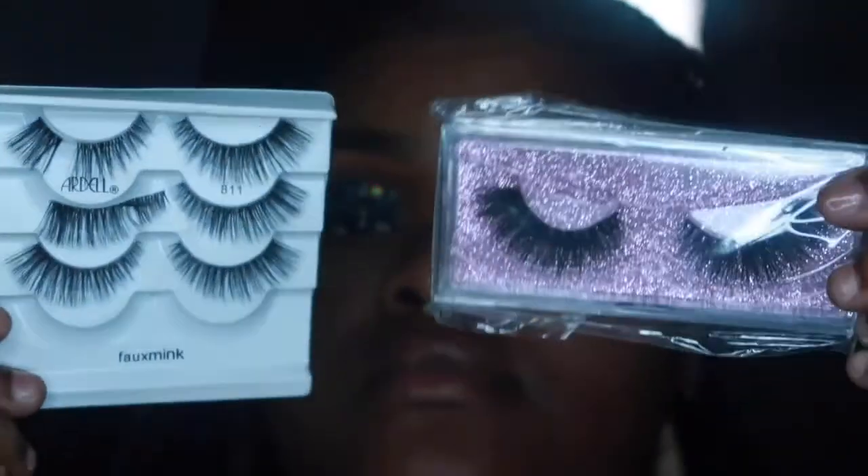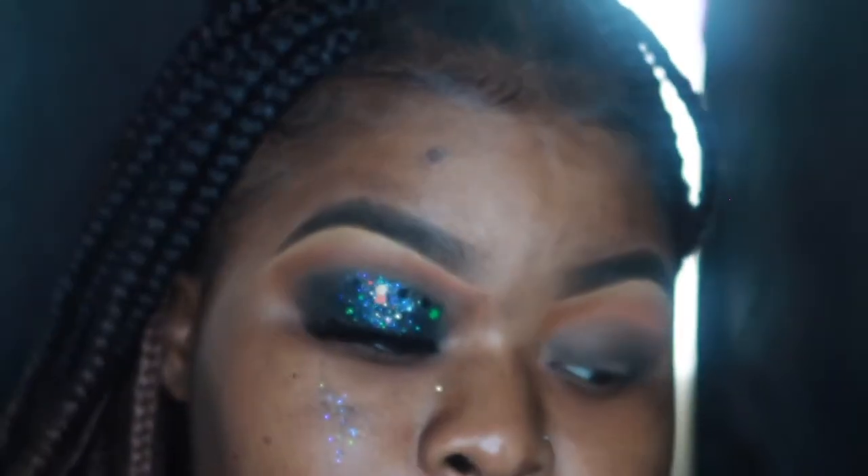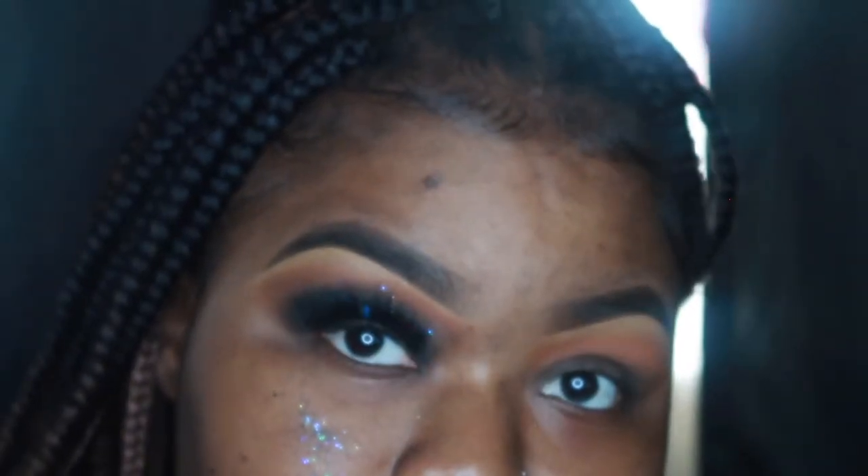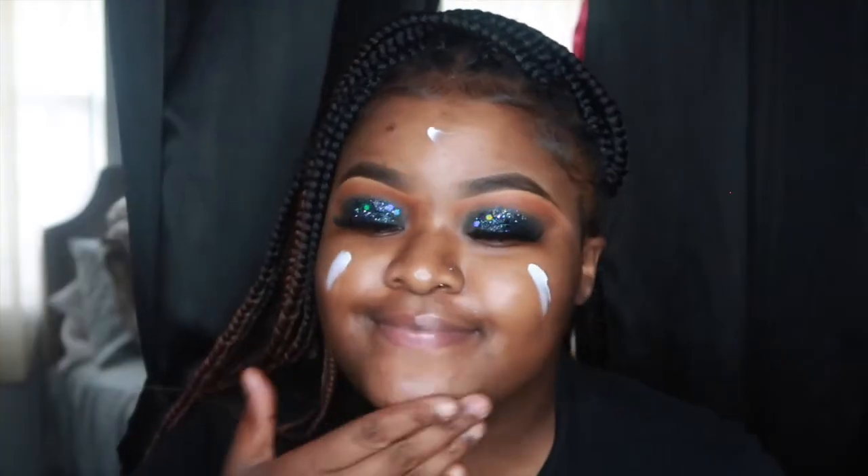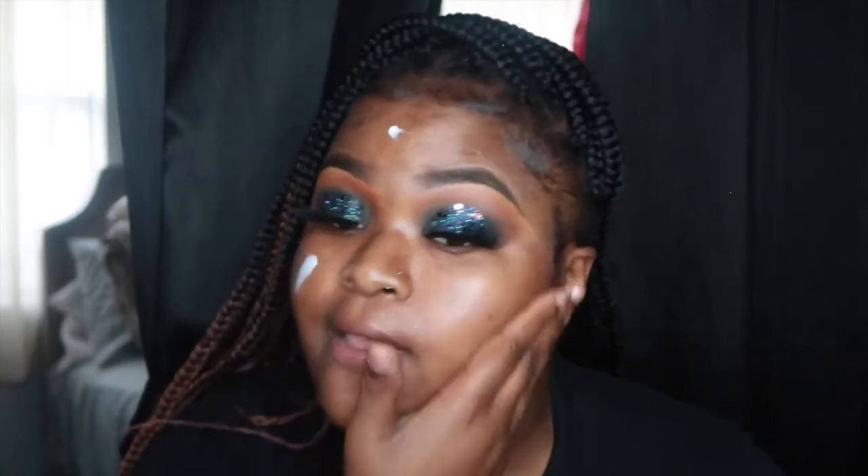I decided to go in with the pink one — I didn't use the other one — and this is how it looks. Now I'm going in with my repair cream that I got from Ulta and I'm just placing that all over my face to moisturize my skin.